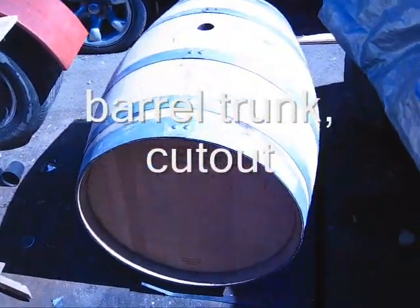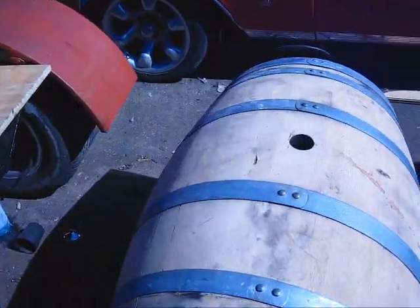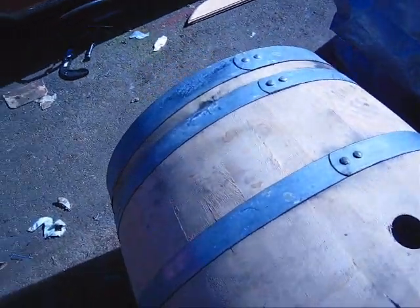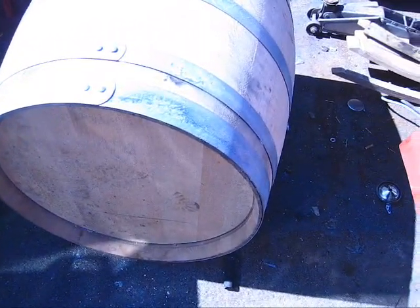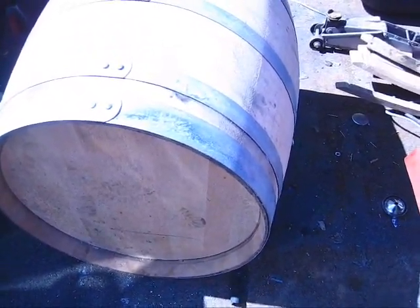Now I've got a different deal. I'm going to try to use this barrel. It's in pretty good shape. I've got my lines marked here where I need to cut it.